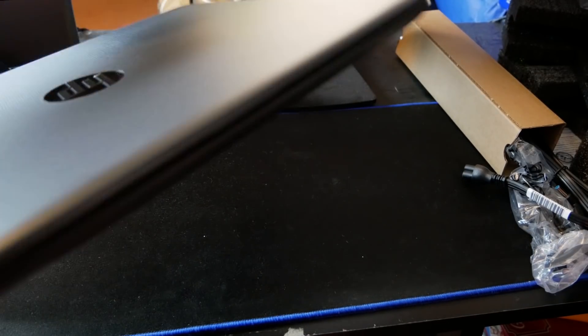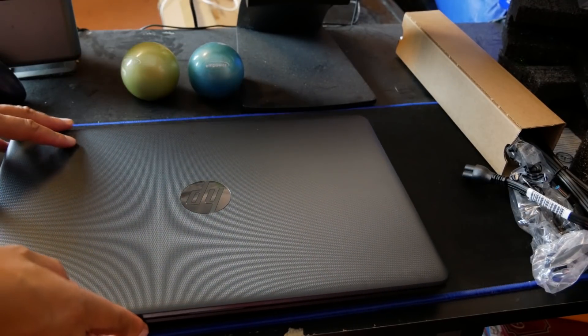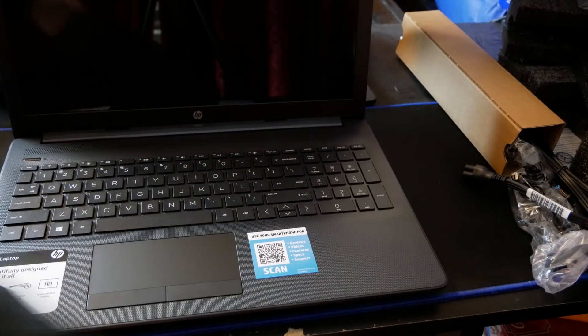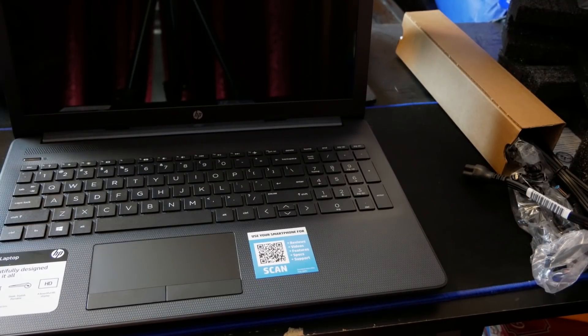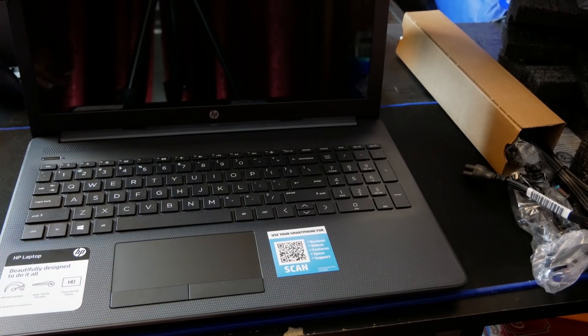There it is. This is a 15-inch laptop — I think to be exact it is 15.4 inches. Not bad at all. Very basic, but I think it looks good for what it is.